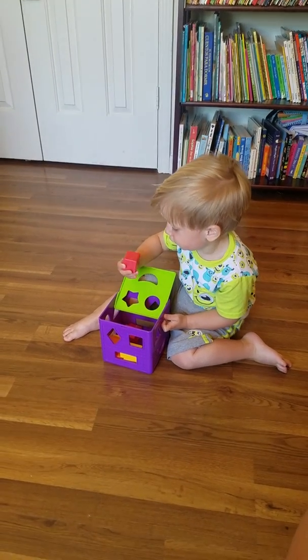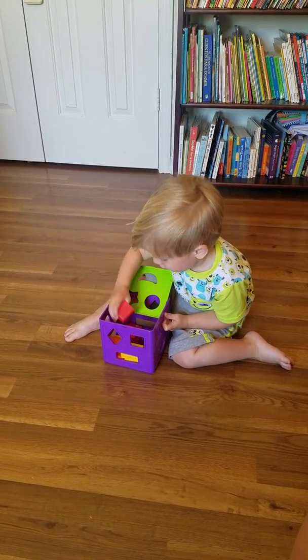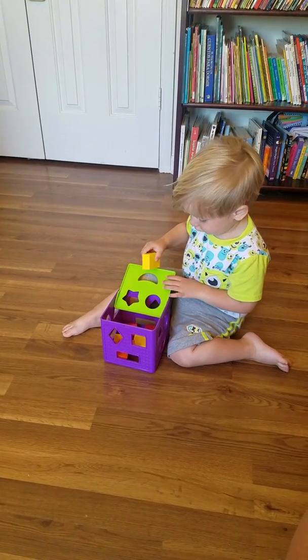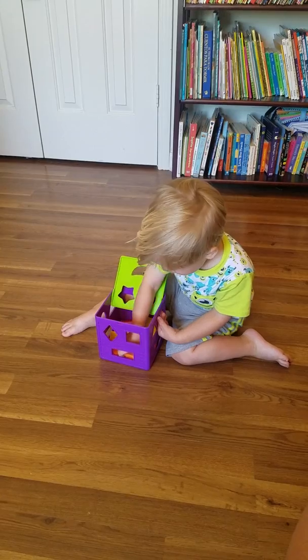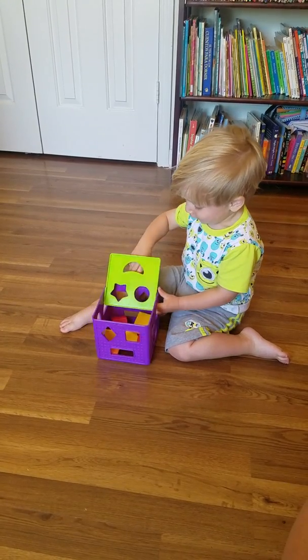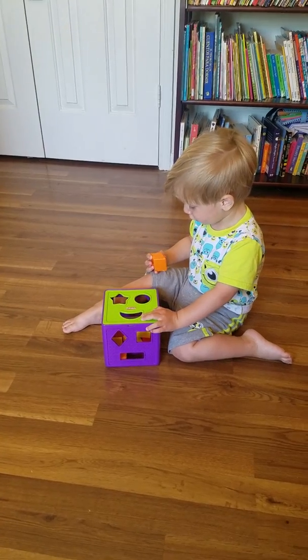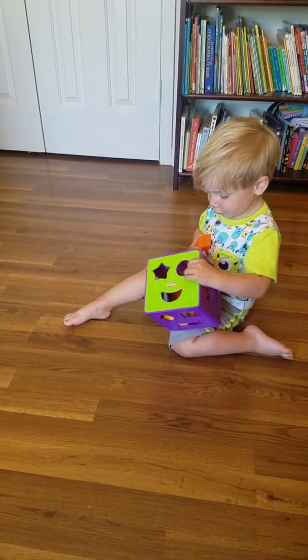Diamond. No. Diamond. Diamond. Diamond. There it is. What color is the diamond? Orange. Mm-hmm.